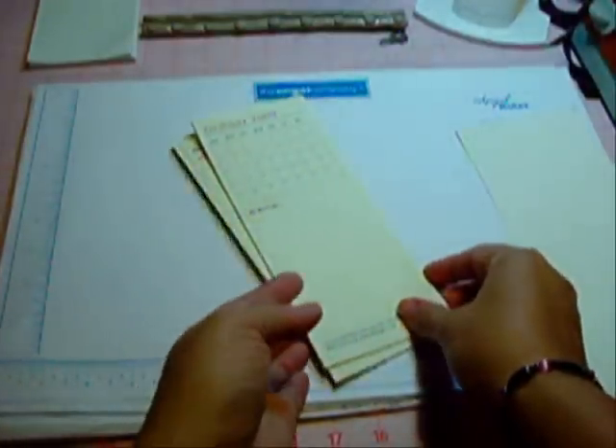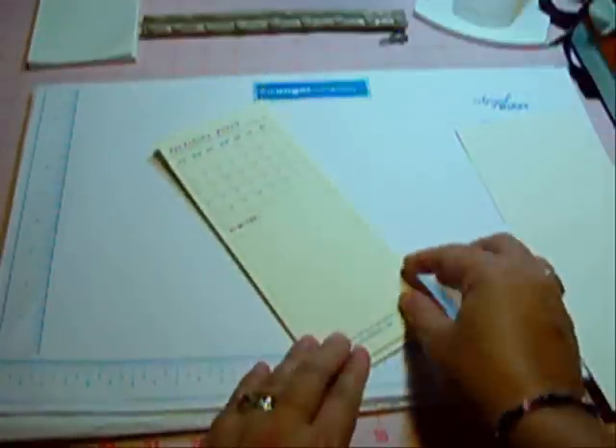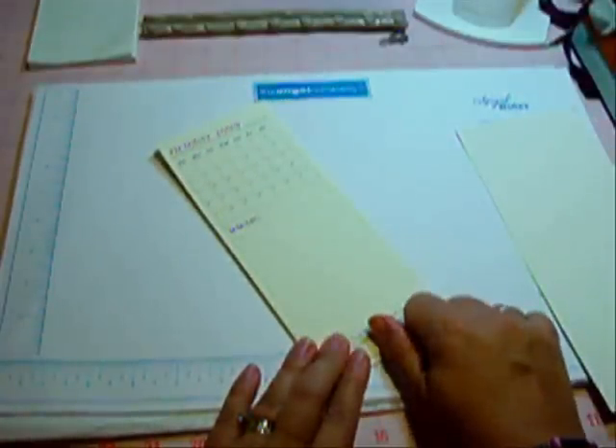Today's tutorial is how I did the Christmas planner. I started out with the printables — you can print those out onto cardstock and they each trim down to about three and a quarter inches wide.